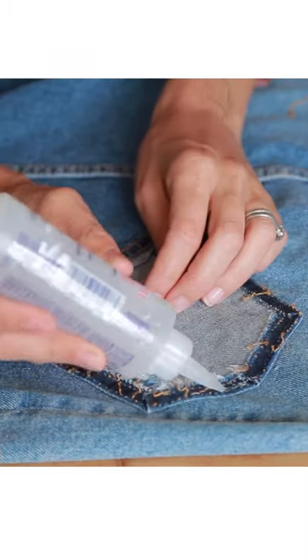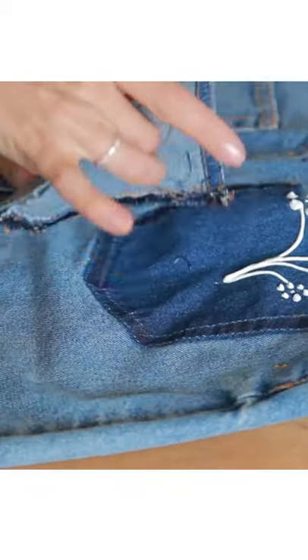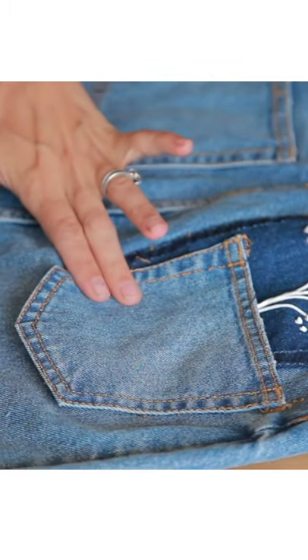Grab some fabric glue to reattach your pocket, making sure to leave the top unglued so it still functions like a pocket. Reattach it staggered to the right and a little low, and you're good to go.